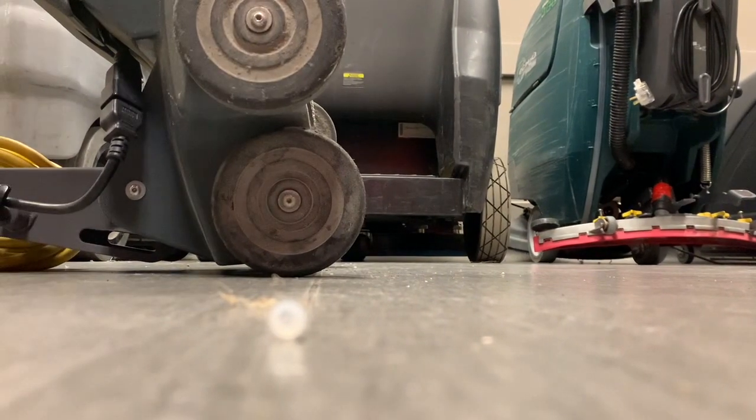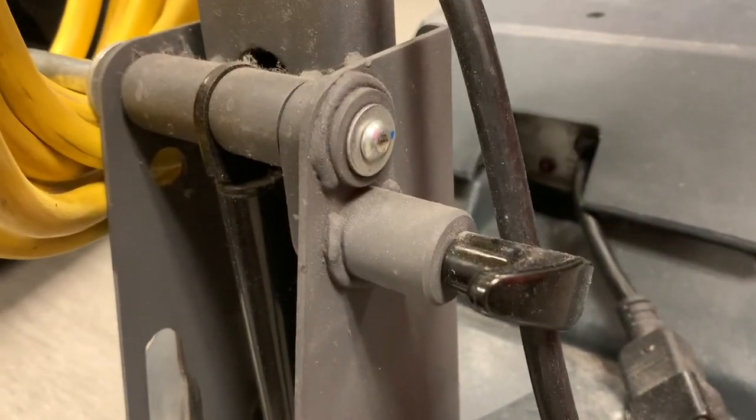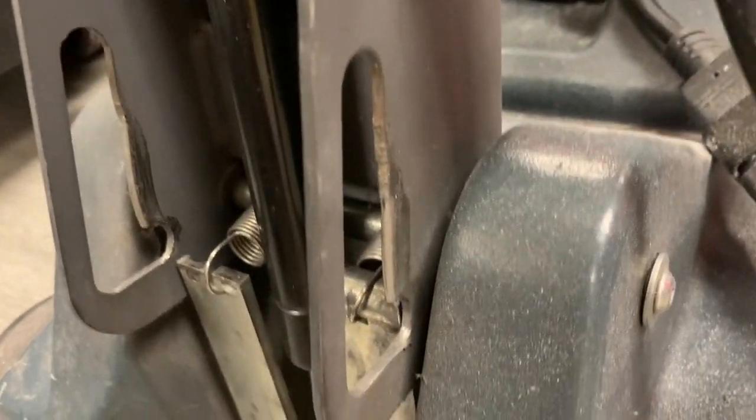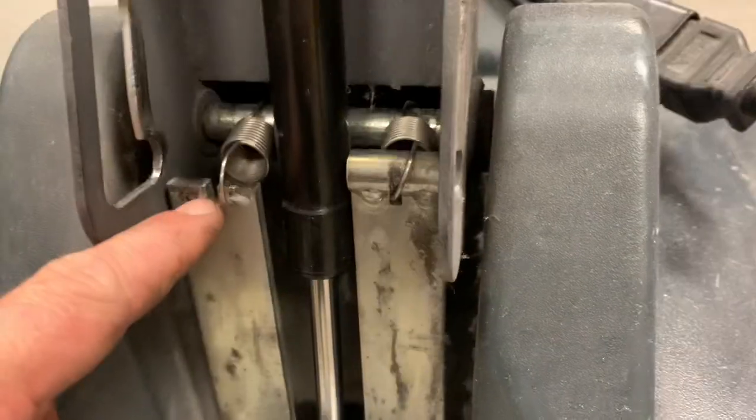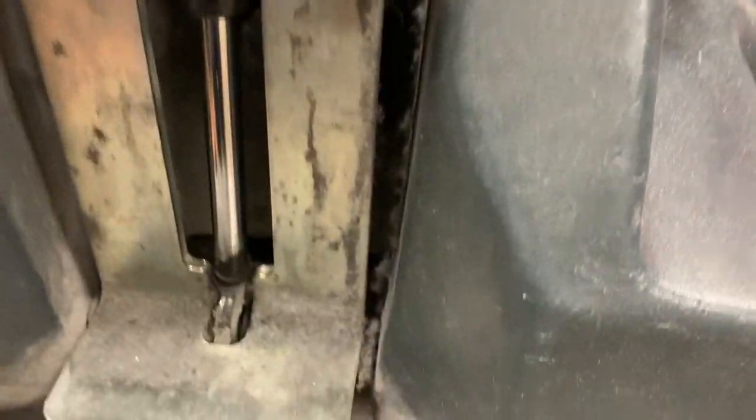What we're seeing right here is this release system, and this top part here that locks the handle into place. Now it should actually be running into this slot right here, and it's not.